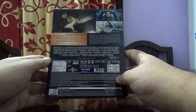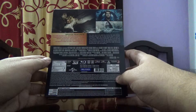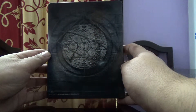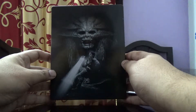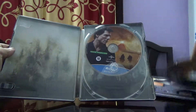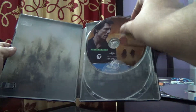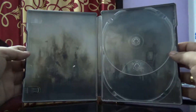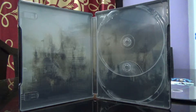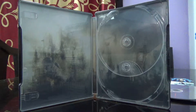It's a region 3D disc. Here is the back cover, and here is the front cover again. Coming to the inner part, this is the first 3D disc and this is the 2D disc, and here is the inside artwork.